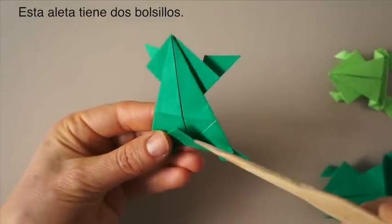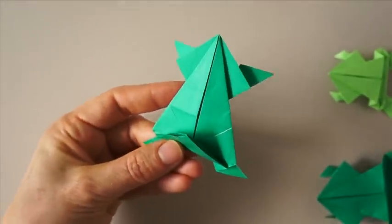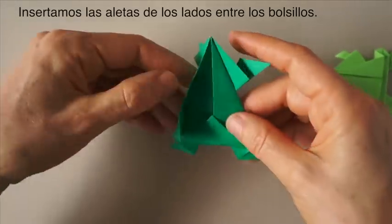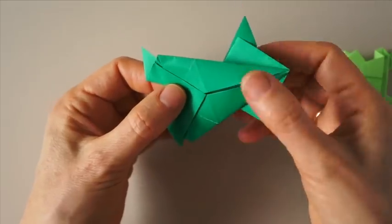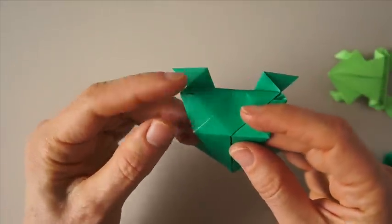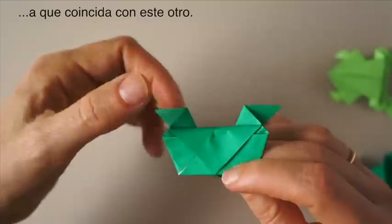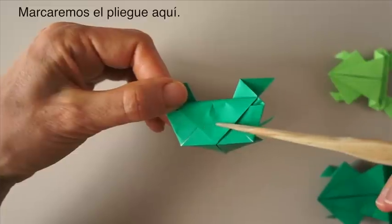This flap has one packet and two packets. We are going to insert this, and this. We refold here. And now we are going to bring this folded edge to coincide with this one, and we are going to create a fold that goes across here.